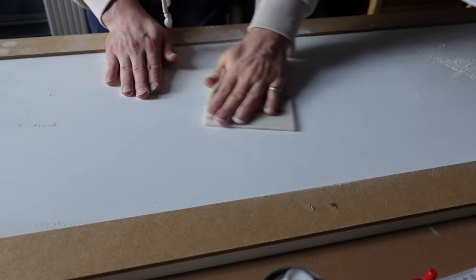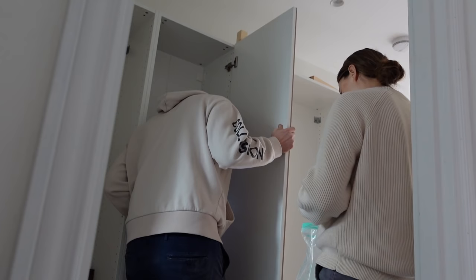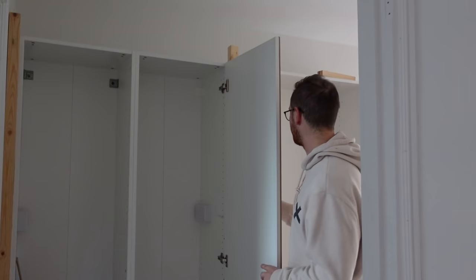Just like nothing ever happened - we're sanding it off because the glue obviously left marks. That's good now. It'll be beautiful once it's painted.